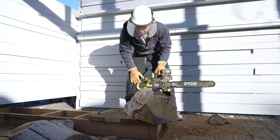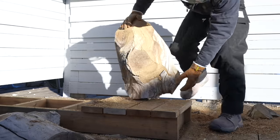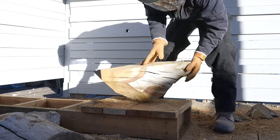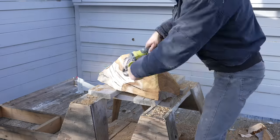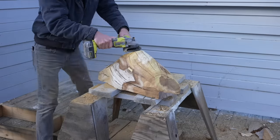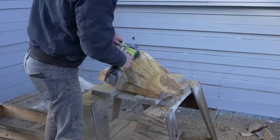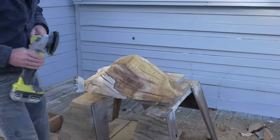I noticed that the outer perimeter of the wood closest to where the bark was was a lot softer, so I tried to trim off as much of the pieces that I thought would just be too easily dented. The chainsaw cuts wood really fast and I'm not great at making fluid curved cuts with it, so I switched over to the angle grinder to blend the faceted parts into more fluid curves.